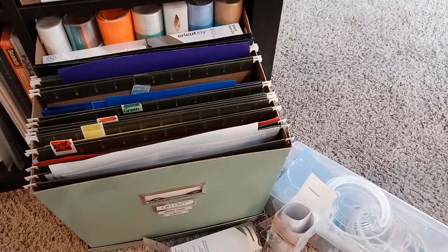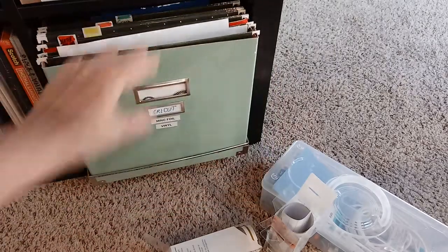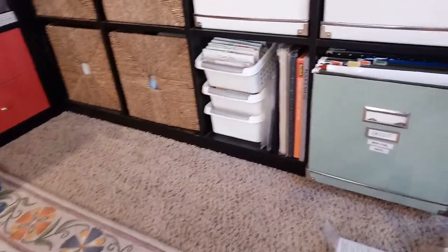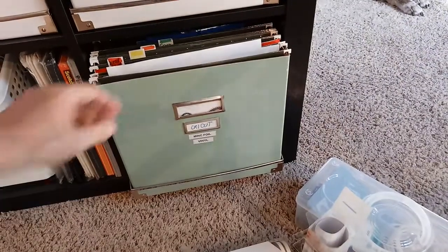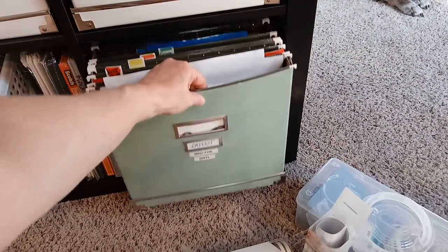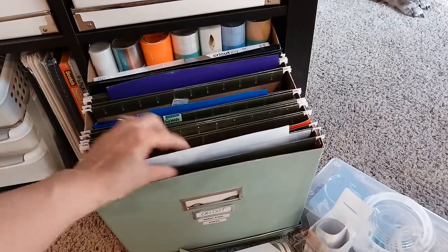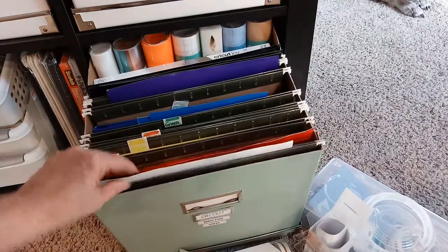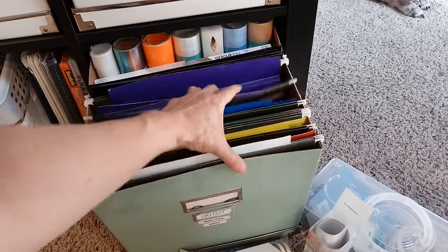Hey guys, Terry here. I wanted to show you how I'm storing my Cricut vinyl, iron-on, and stuff like that. I have the IKEA Kallax unit - this is the end of the cabinet here - and I just have one of the old-style cardboard boxes. I love that size because you can fit hanging folders. I have hanging folders with samples of vinyl in them.